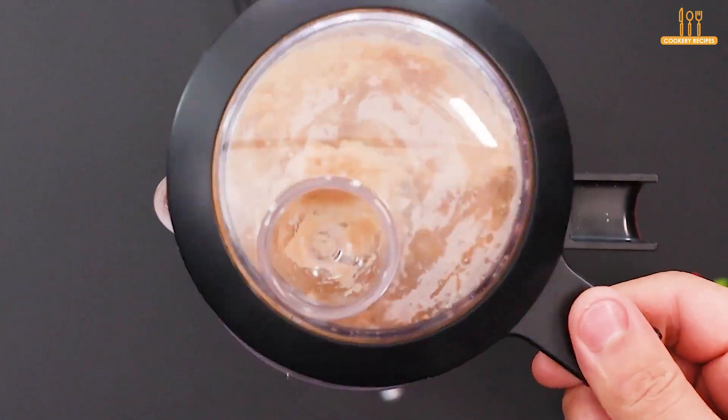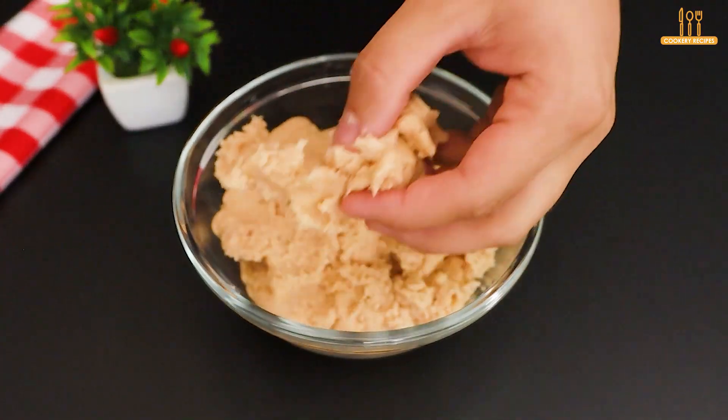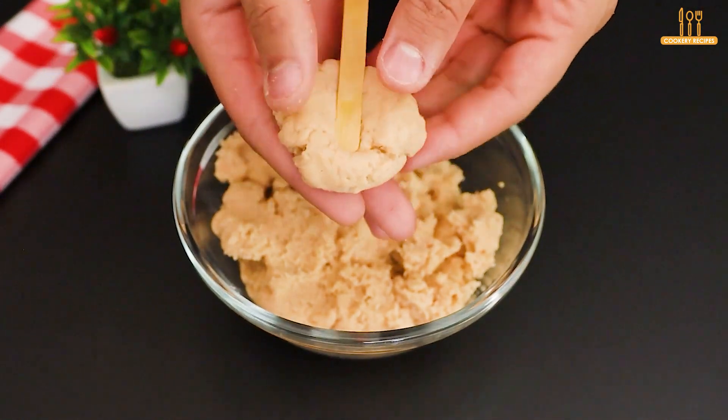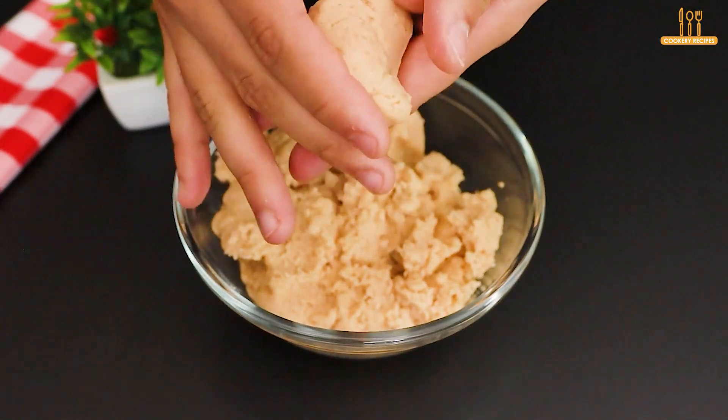Our goal is this texture. Now let's shape the patties, wrapped around popsicle sticks.